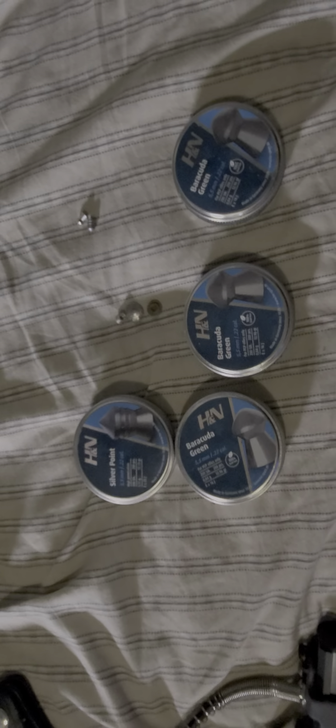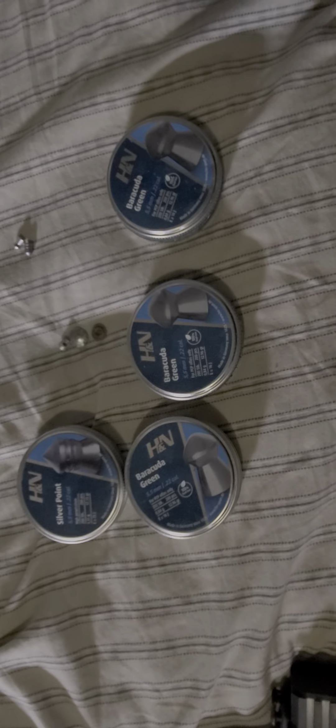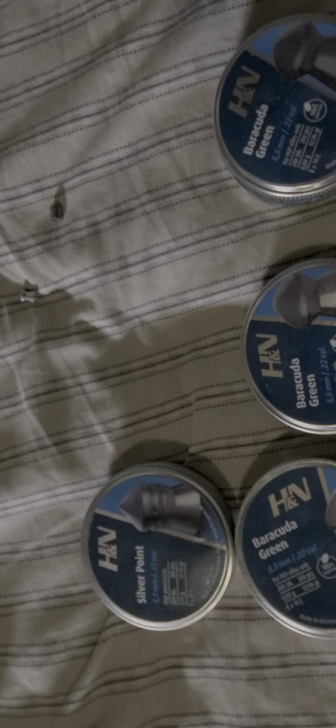One thing I found pretty interesting — I have some old street signs in my target range out back. I want to show you a power comparison using some of the pellets I shot. Here are the Barracuda Green — awesome pellet, really good penetration, great for hunting. It's a really light one though, only 13 grains. I've got the Avenge X set at one turn in on the hammer spring and the regulator set at about 2100 PSI.